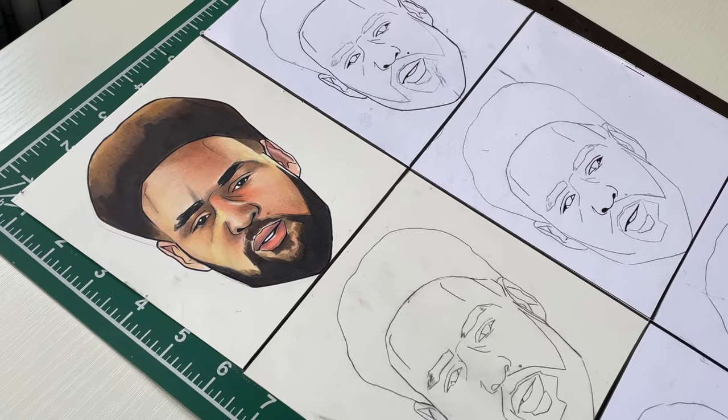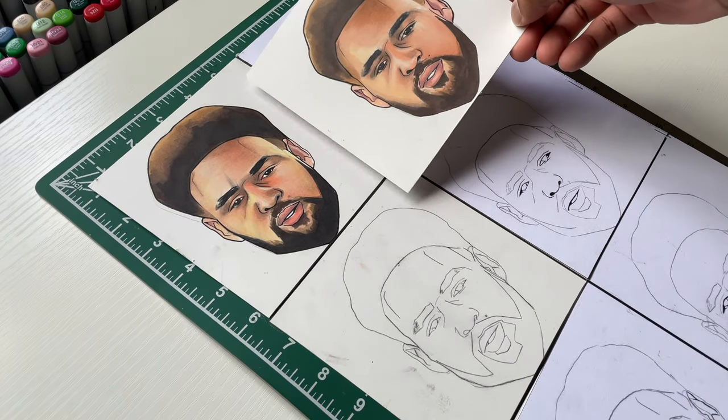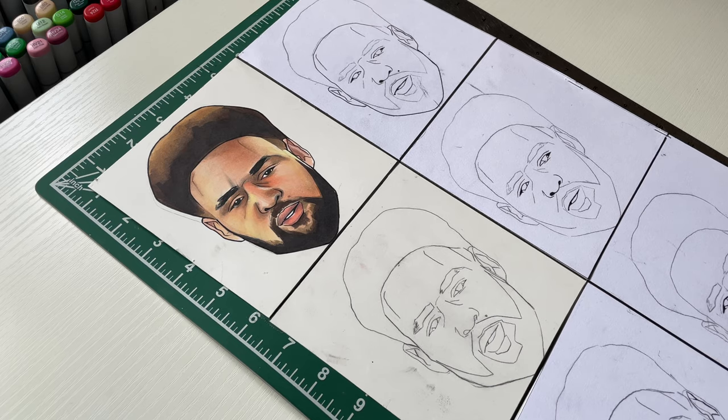Right here, man, I completed the first medium, which was alcohol markers. Got that clay done. I actually messed up — I had to start all over. But anyway, we gotta move on.